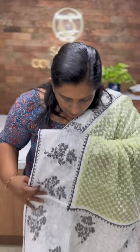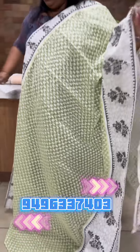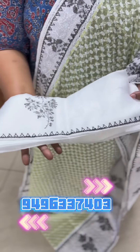For example, the border is different. Same prints, Tepchi patch. Blouse piece. Soft Cotta fabric. Sleeves. It has a small motif block print. Now, the temple border is full.